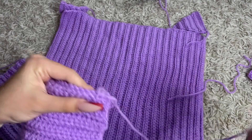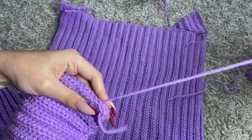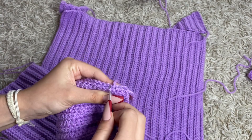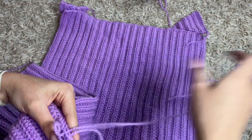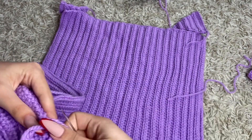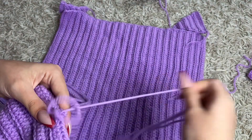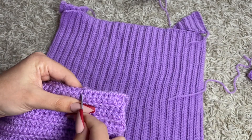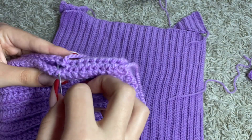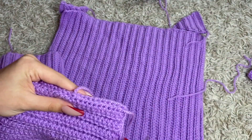Oh my god, I'm so bad at showing this — thank god I'm a crochet channel and not a sewing channel! It's very hard — I'm like sitting on the floor. I feel like there's three different people talking in this video but I swear it's just me, just Niko — that's just how I am. I'm really not good at showing the sewing part, I'm just trying my best. I hope you understood what I'm trying to show you — I'm gonna speed it up and meet you with the next piece that we're sewing.